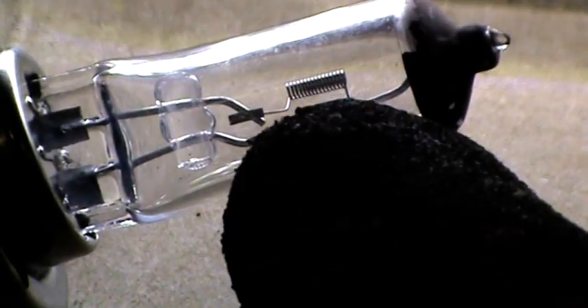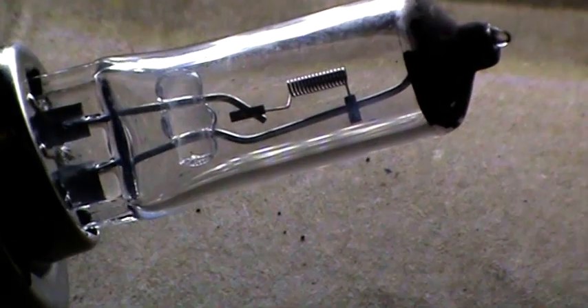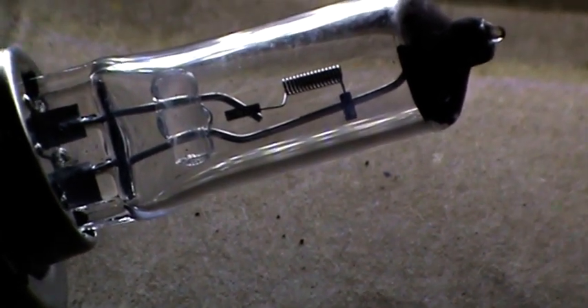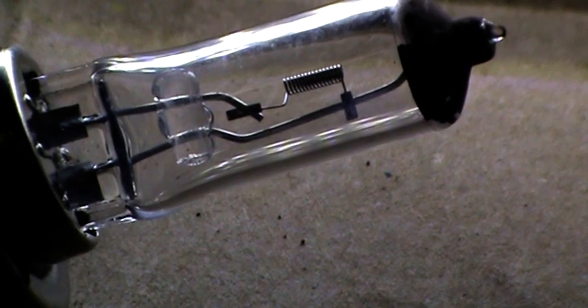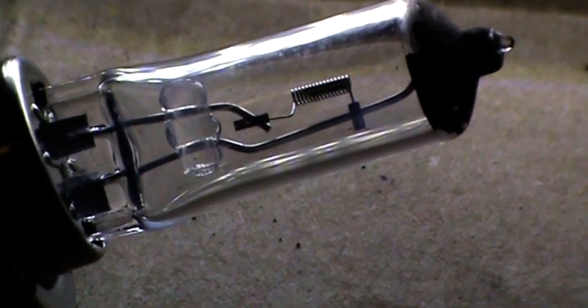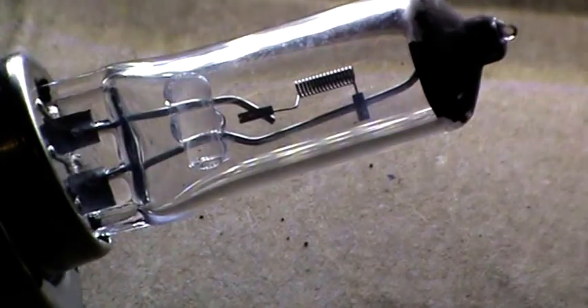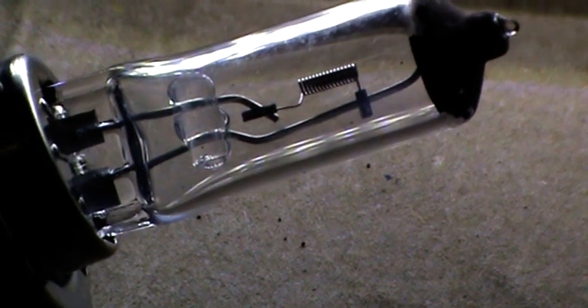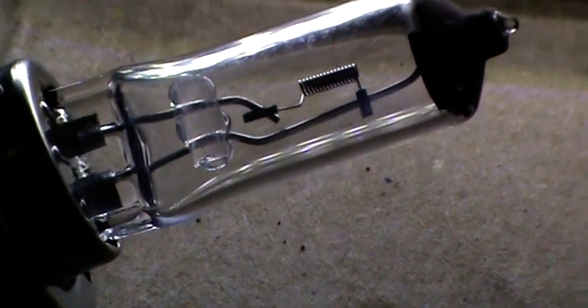Looking inside the bulb, you can see highlighted in the light that curly-whirly piece of wire - that's the filament. This is a piece of resistance wire that when you pass current through, heats up to a white heat, and it's the heat given off by the bulb which we interpret as light. So it's that curly-whirly filament which is the part that actually fails on a bulb. This bulb looks like it's okay - it's intact and looks serviceable - but a final check will be with a multimeter, which we'll do now.